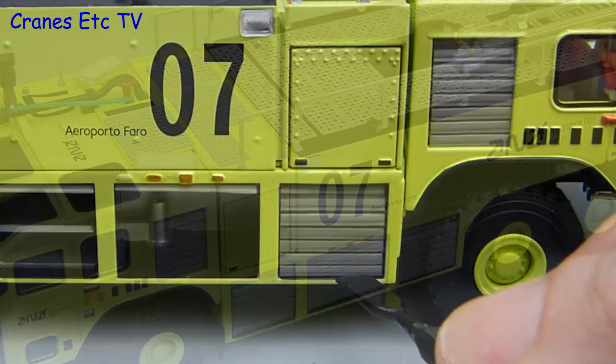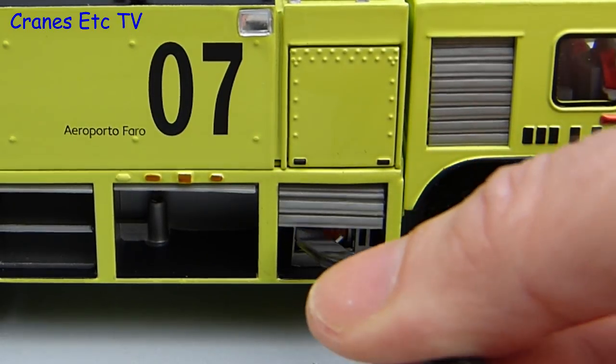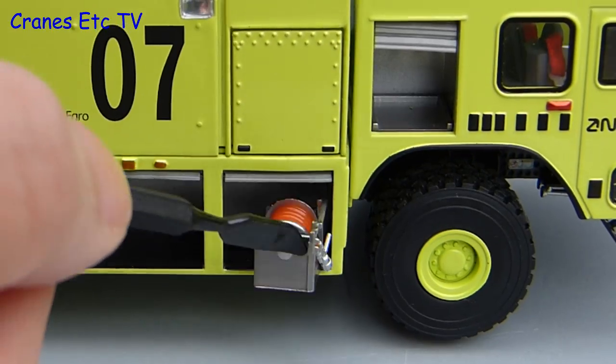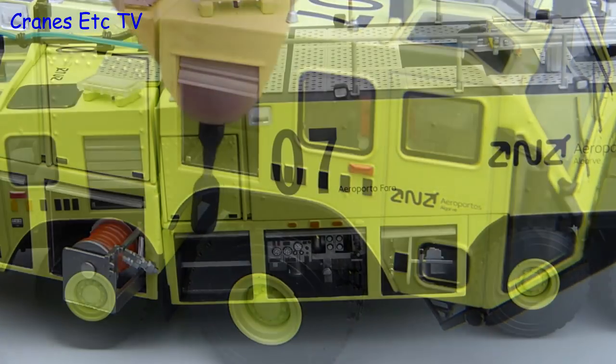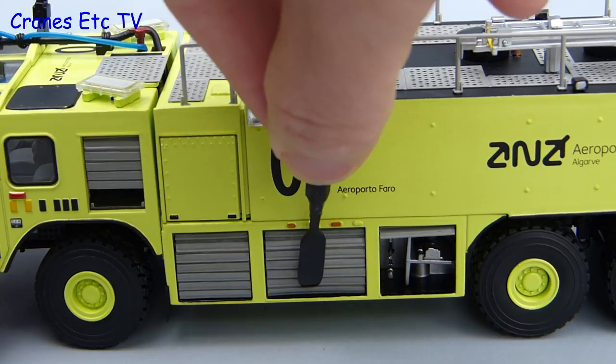There is another neat little feature under a shutter on the right hand side — when it is carefully opened up you can see there is a hose reel inside. And what use is a hose reel if you cannot get it out? On this model the reel pulls out into position. Closing the roller shutters is fairly straightforward; you can either use the pointer or just use your fingers and fingernails.